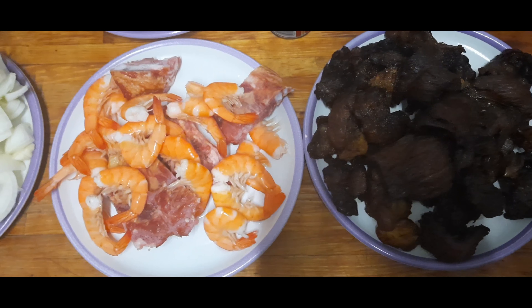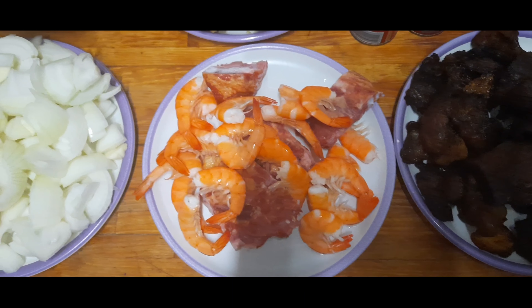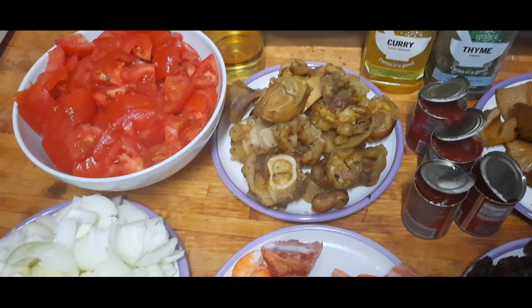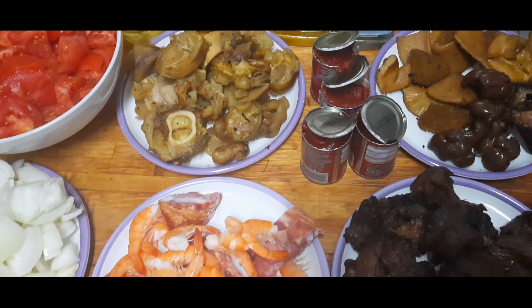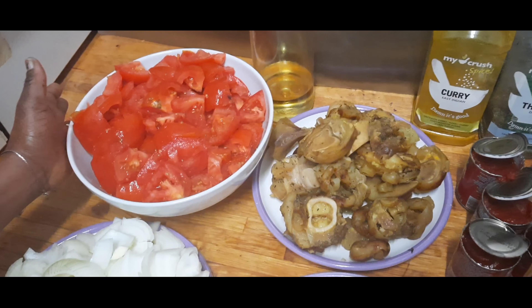Hi beautiful people, it's your girl. How are you doing? Hope you're doing great. Welcome to my kitchen. Today I'm gonna make a stew — a stew with sliced tomatoes.